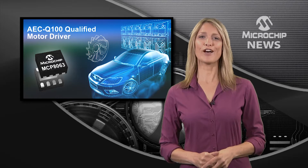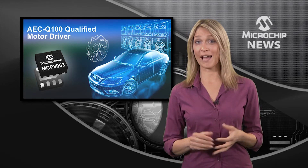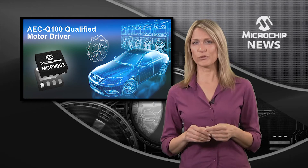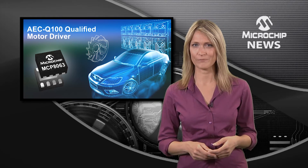Here's another world first from Microchip: a sinusoidal motor driver packed into a space-saving 4x4mm package and with qualification to the AEC Q100 automotive standard.